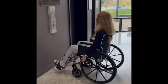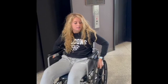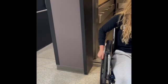To enter the elevator, get as close as possible to the wall, push the button, and then turn around to go backwards into the elevator. Make sure nobody is coming out. Wheel yourself backwards, watching where you're going. When you arrive at your floor, come straight out forward.